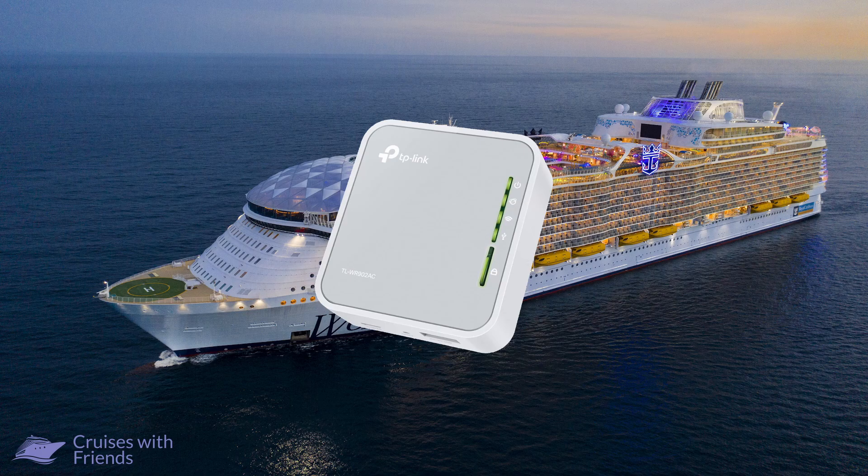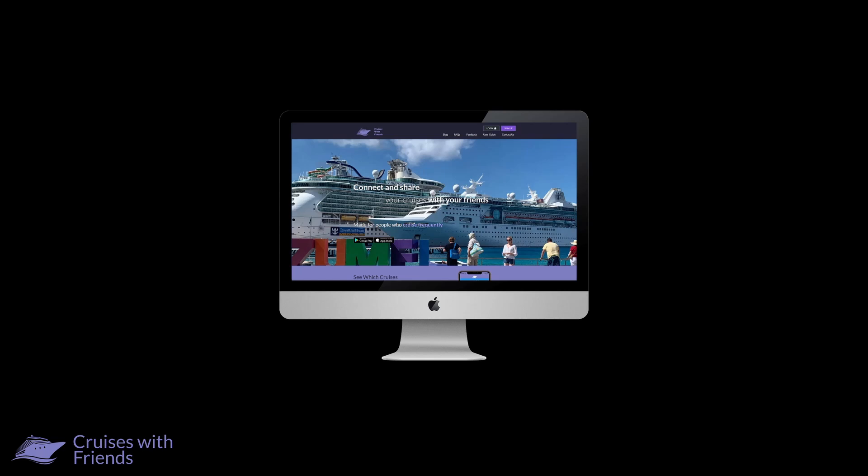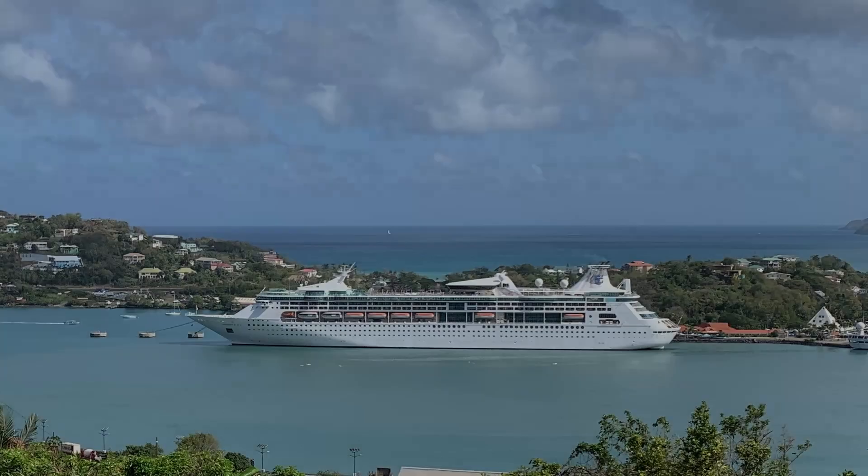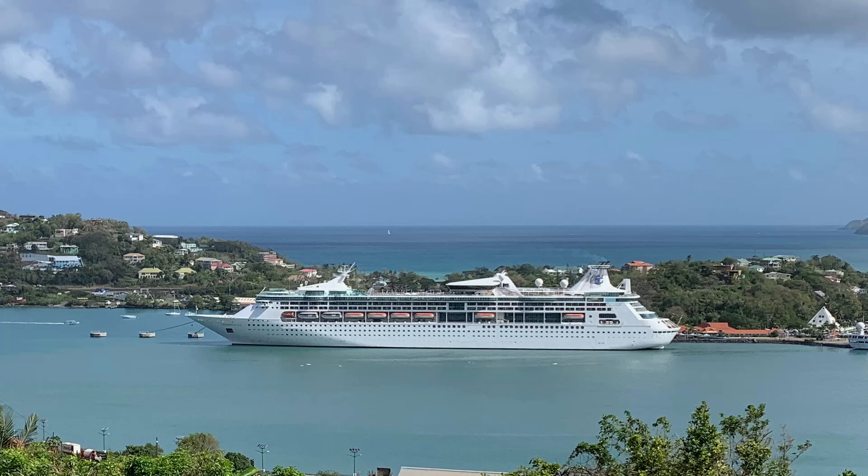You will need to go through the login process in the same way as you would if you were connecting directly to the network. If you haven't already done so, why not check out the Cruises with Friends website and smartphone apps. Cruises with Friends is a service we developed to allow us to connect with friends and share which sailings we are on. We hope you enjoyed this video and found it useful — please click the like button and subscribe to our channel.